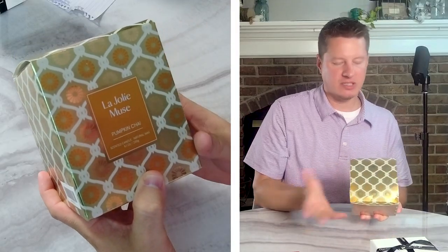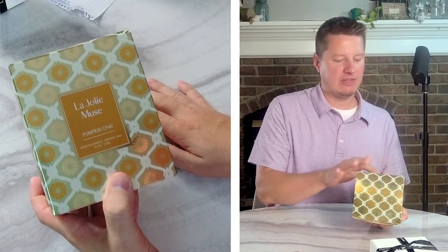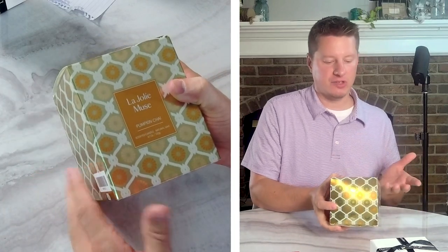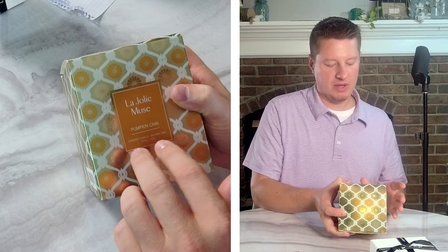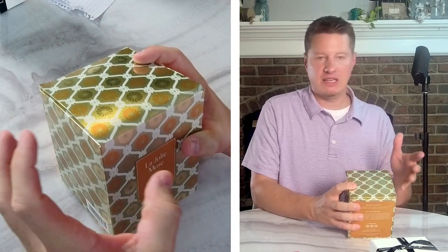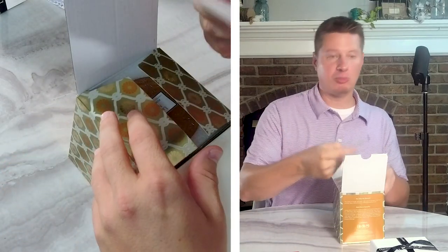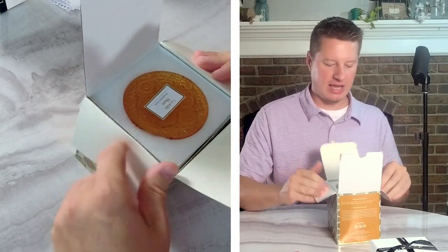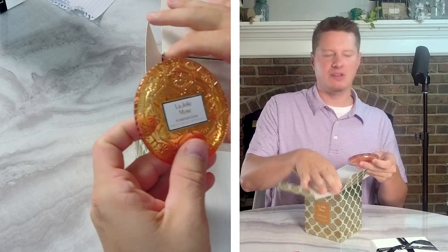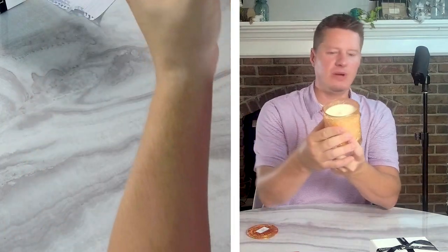This first box is a custom box, and most of their products come in custom boxes. They've got the title and even a label inside. This one is Pumpkin Chai — I don't have a pumpkin chai fragrance personally, so I'm interested to see how this one smells. They do mention this is a natural soy wax. The container itself is a very nice, glossy decorative box. Opening it up, they have a little promo card inside, and the lid is packaged separately, which is quite common in a lot of these luxury products.